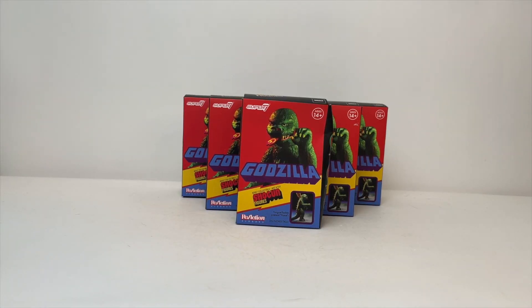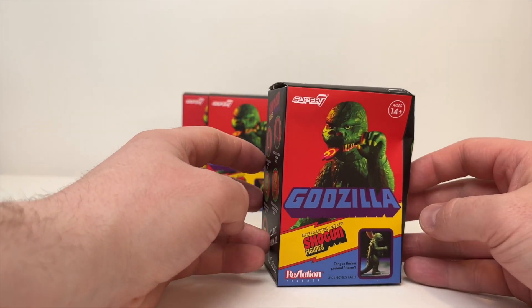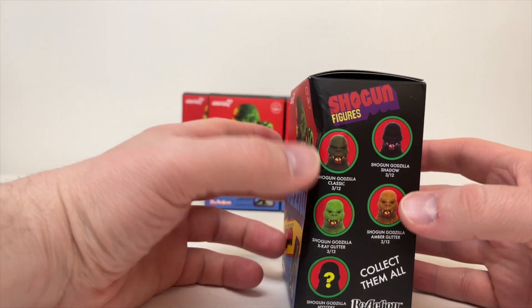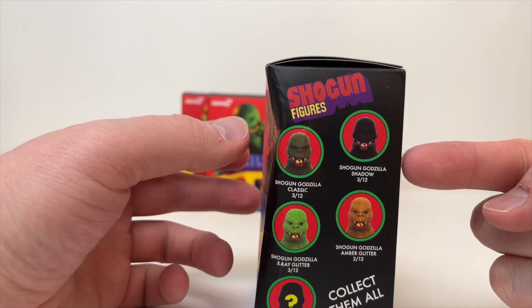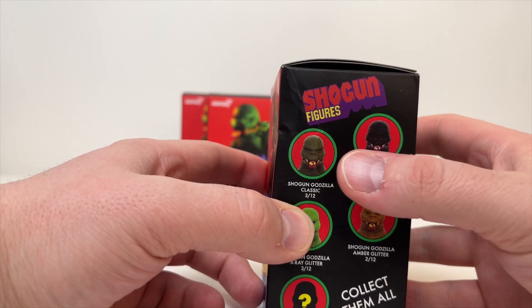Alrighty ladies and gentlemen, here we are back with our 6 boxes of these figures. Let's take a quick peek at one. This box is a little dented, but that's okay — it'll do for our purposes. We have the standard version of this guy. We have a glow-in-the-dark version over on the shelf. We have the Shogun Godzilla Shadow variant of 3 out of 12. That one looks pretty cool.